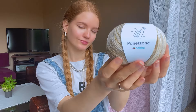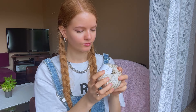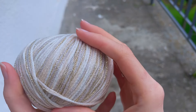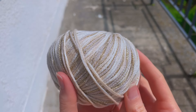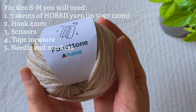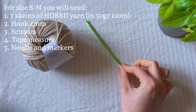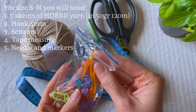I ordered yarn from Hobi — a beautiful golden and milky color called Panettone. In the sun it's incredible shiny. It's cotton, polyamide and metallic fiber. Since the design of the dress is simple, I decided to diversify it with a melange yarn, which will be very nice. Links to my yarn will be in the description under the video. For size S/M we need 7 skeins of yarn Panettone from Hobi, 50g 120m, also a 4mm hook, scissors, tape measure, needle, and markers.